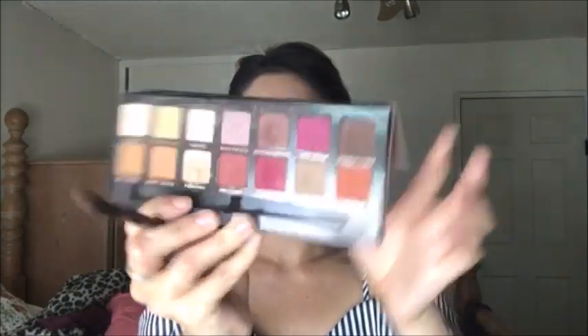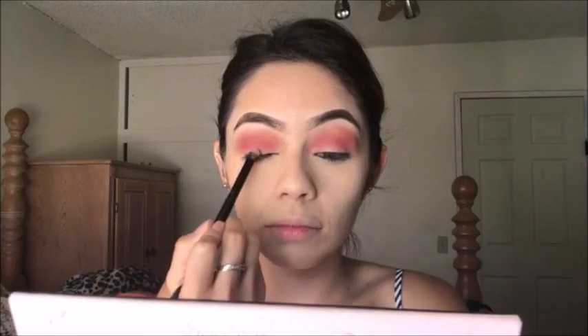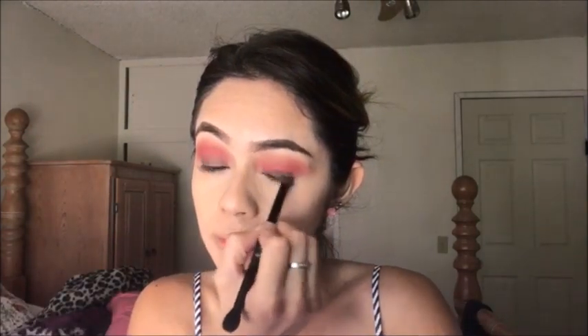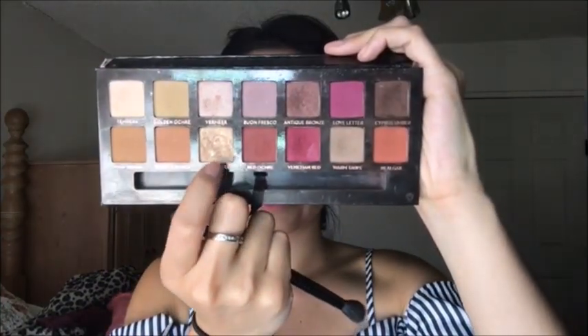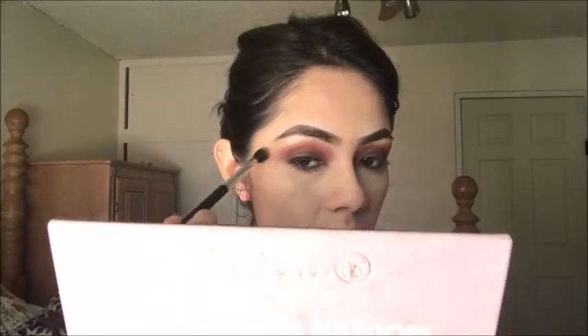Now this café color we are going to place here because it is a smokey eye. We will put the café color on the almond of the eye, like this as you can see, and we blend it out. Now I am going to pick up this gold color. I will place the gold color in this way, as you can see, to illuminate the upper part of the eye more.